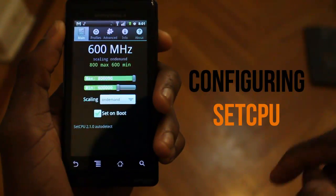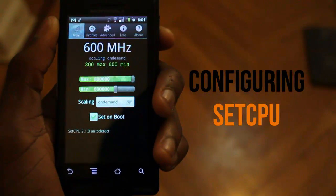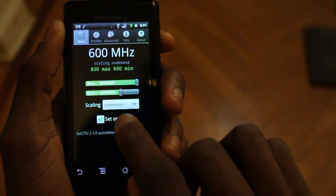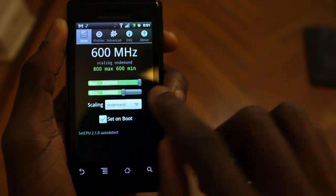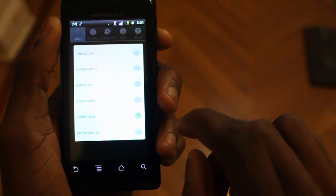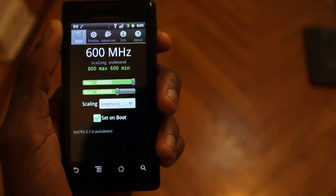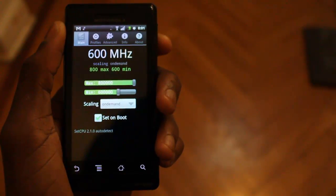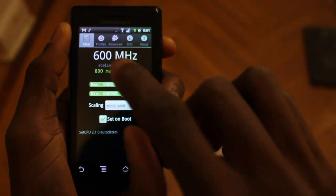I'll go ahead and give you guys a walkthrough of my SetCPU settings and how exactly I use it to save battery. When the screen is on, I do have it overclocked to between 600 and 800 MHz, and I have it set on boot, and my scaling is on demand. You can check out Dustin's review, which will be linked up in this post, to view the other settings and what they mean.